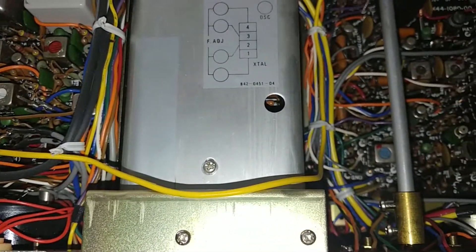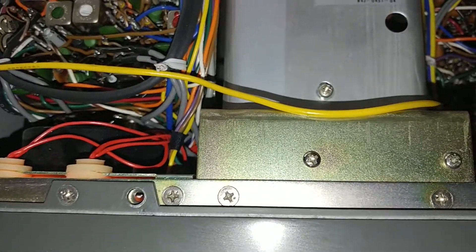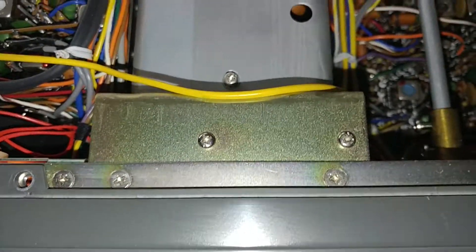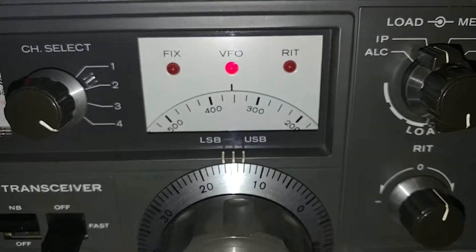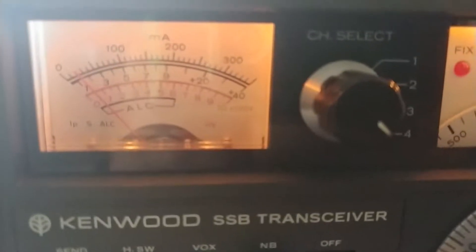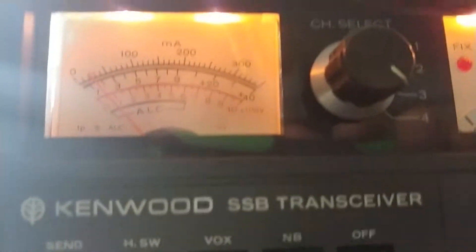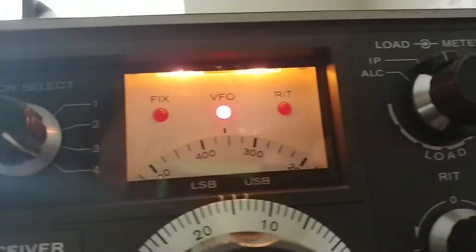Everything looks good. Later on I will replace the lamps for LED lights — those incandescent lights and the one behind the VFO window or meter here. So without any light, this is how it looks so far — boom, a little bit brighter, the back light.